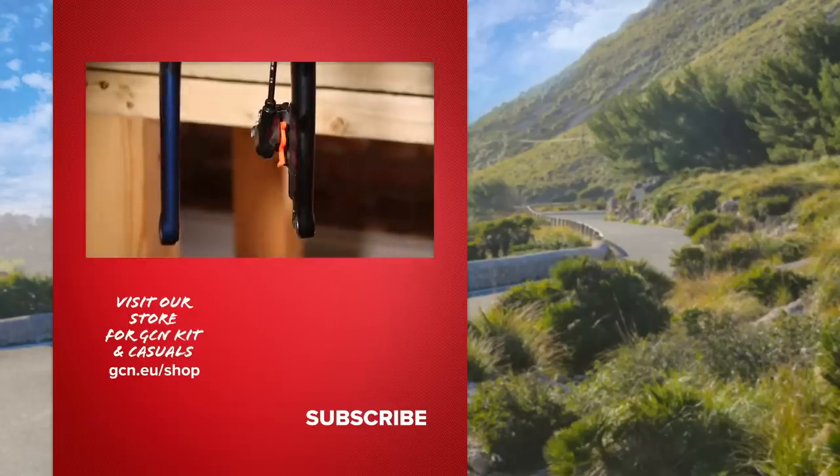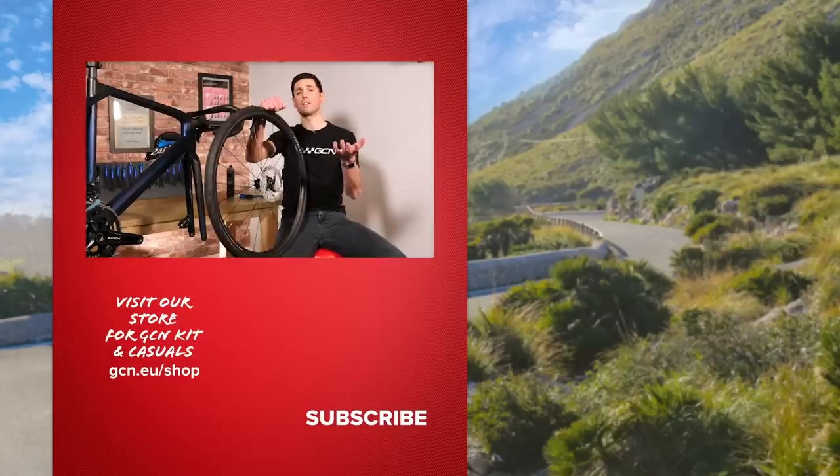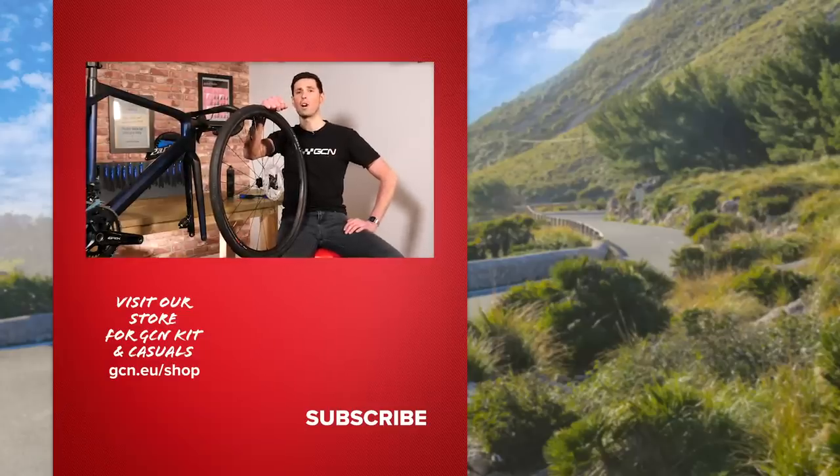I hope you've enjoyed this video and found some of these tips helpful when traveling with disc brakes. If you've got any helpful tricks or tips of your own, why not let us know in the comments section down below. Thanks very much.